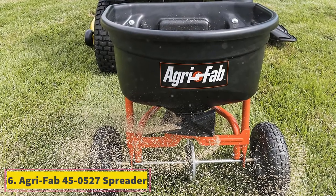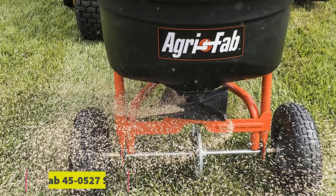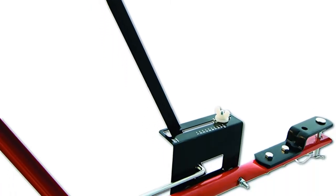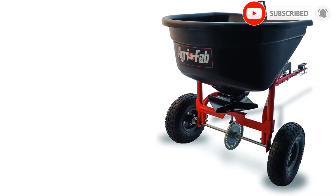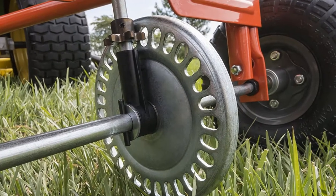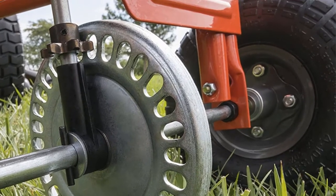At number 6, AgriFab 450527 Spreader. The biggest pro of this model is that it has rust-proof construction. Even the spreader plate is also completely rust-proof, which adds to the durability of the product. It comes in a capacity of 110 pounds which is suitable for small gardens. The 10 feet opening of the spreader spreads the material evenly on the ground. Then there are heat-treated metal gears that make it highly productive. The tires are pneumatic. It comes with a 3-year warranty as well.